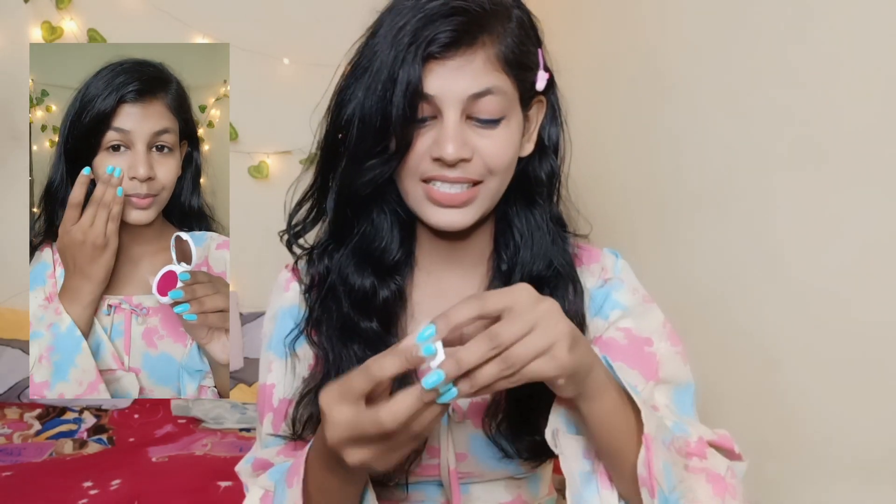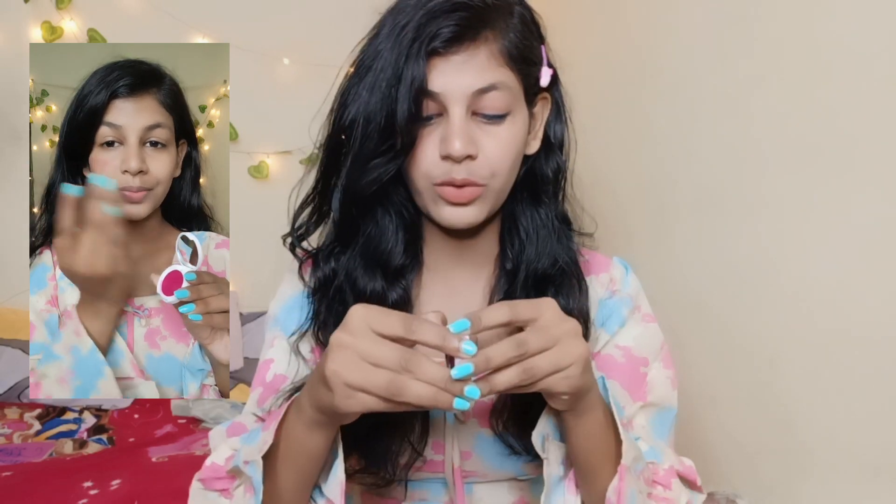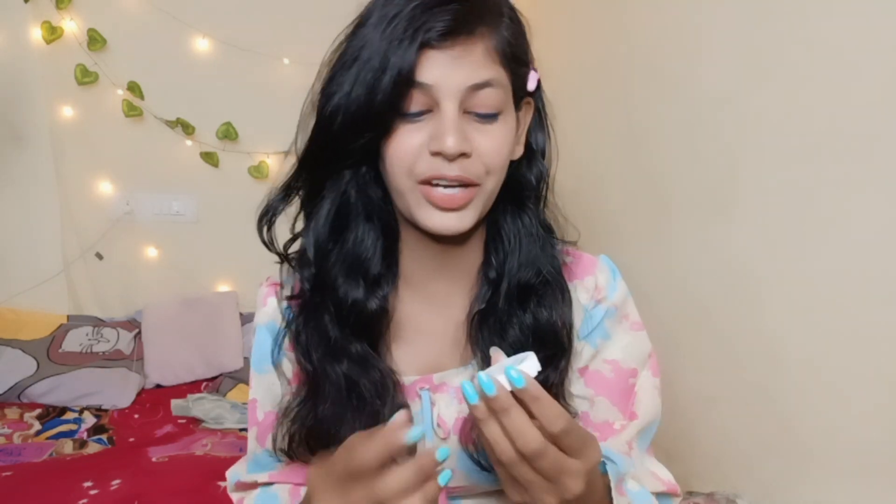The third product I got is Mama Earth's Nourishing Natural Lip, Cheek and Eye Tint in shade 03 Roche Pink. You can see I'm applying it, which is very good. It's a creamy formula, so if your skin is very oily, don't use it because with oily skin the creamy product will not look good. It's easy to carry in a bag.